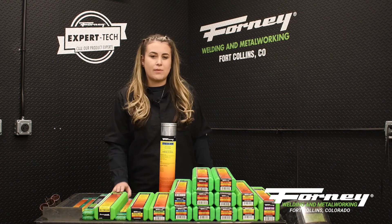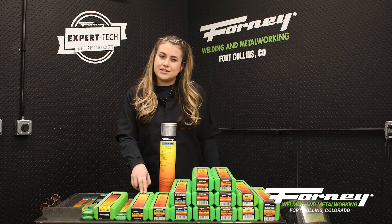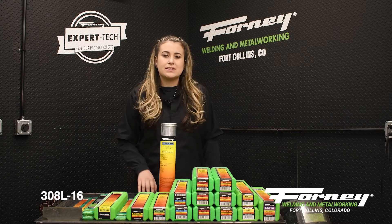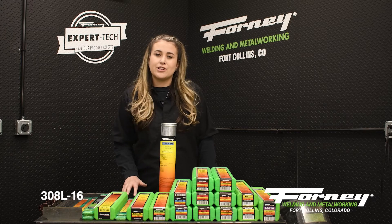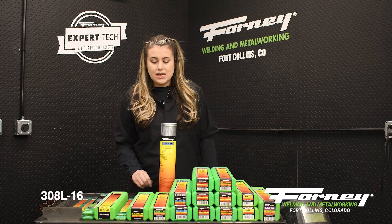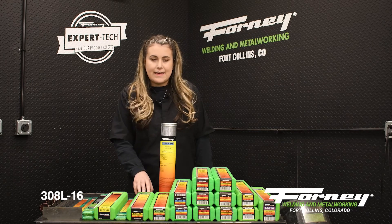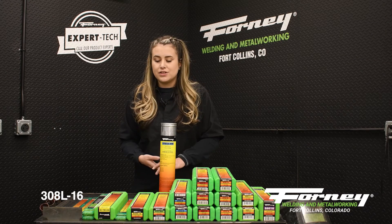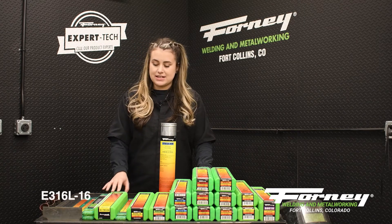The next set of electrodes are stainless steel specialty rods. The first one is 308L-16. This rod is specifically made to join and build up stainless 301, 302, 303, 304, 304-L, 308, and 347. It is made to join stainless to carbon steels and is recommended for applying corrosion and heat-resistant cladding to carbon steels.